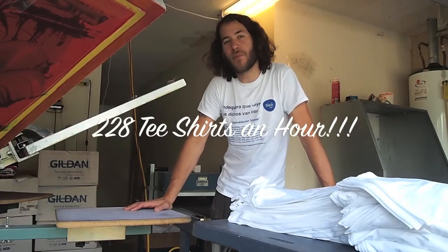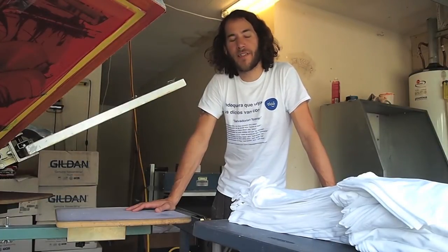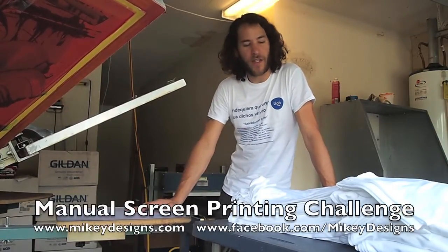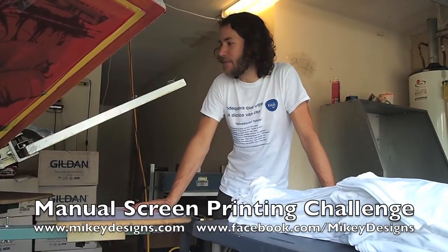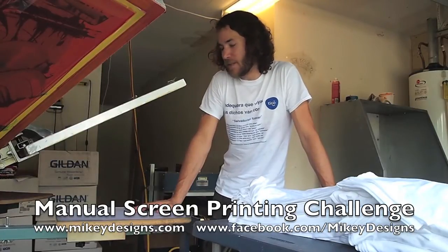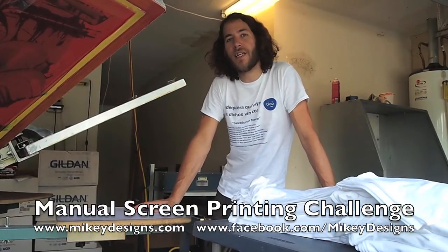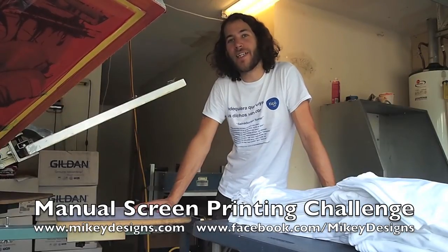I hope you guys join in — I think it'll be fun! Just remember: you have to have a manual press, one person loading, printing, and unloading the t-shirts, and there can't be any misprints. They have to be good, clean prints. You can use a white t-shirt or whatever color you want — just do whatever you can do faster. Thanks for joining in and we'll see you around!